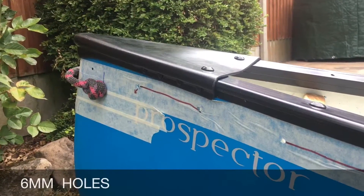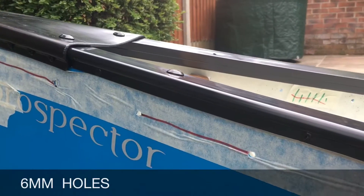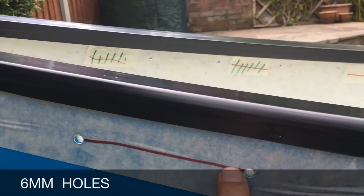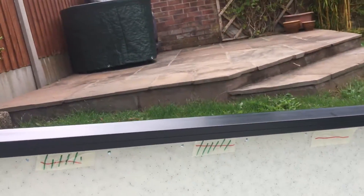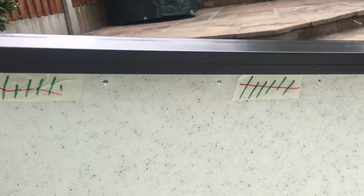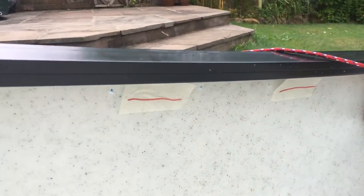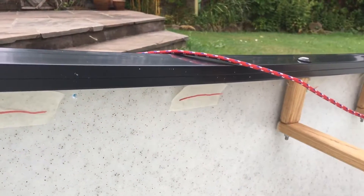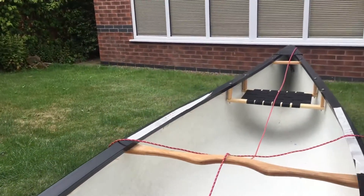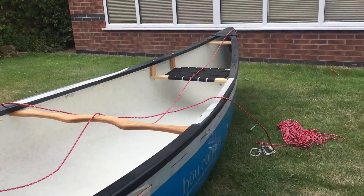The grab loops are now fitted, and we've also drilled the holes all the way down the boat for the lacing. Inside the boat, we've looked at places where we're going to want loops to secure loads, and we've marked out every particular point that's going to require a loop. The lacing is now ready to go in.